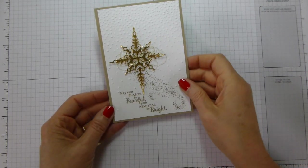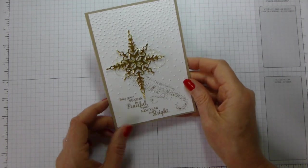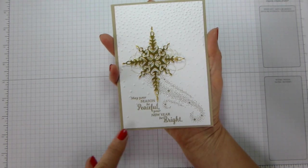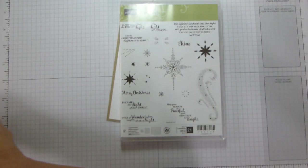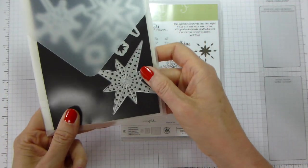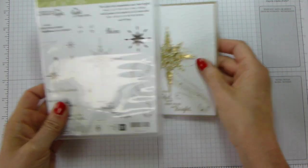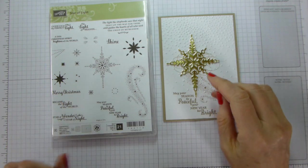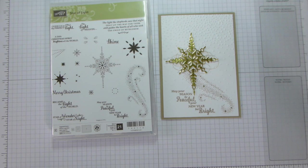Hi there, it's Liz Yule from Old Stables Crafts again and welcome back to Why Not Wednesday. We're doing a bit of a 'Why Not Embrace Christmas' on a Wednesday at the moment. Today's project uses the Star of Light stamp set and matching thinlets that were part of last year's autumn/winter catalogue and have carried over to this year's annual catalogue, so I thought I'd give them a bit of a revival. These are all already available to buy in the annual catalogue.